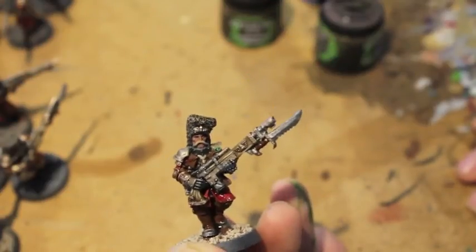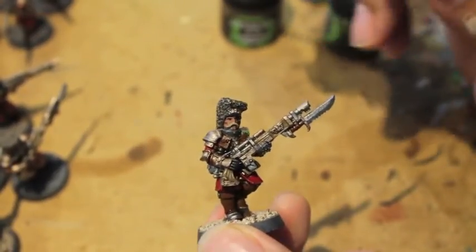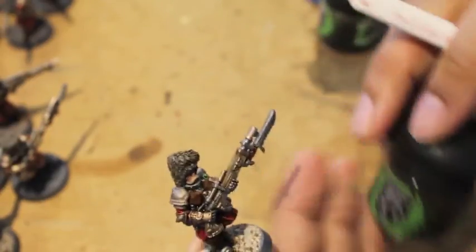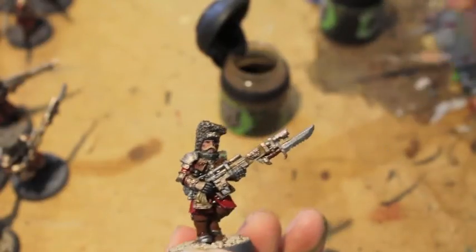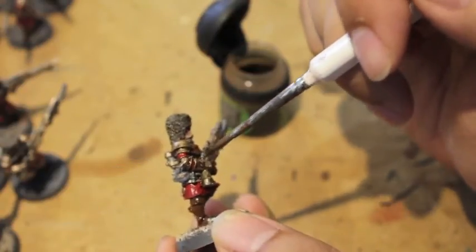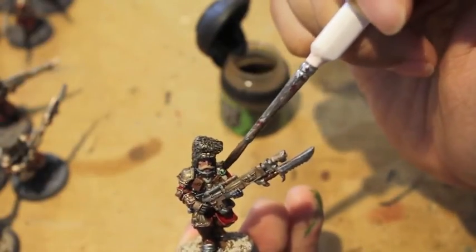Do all the Agrax Earthshade first, then let it dry before doing the Seraphim Sepia. In assembly line style, go through all models for Agrax Earthshade — by the time you come back for the Seraphim Sepia on the golds it should be dry. For Seraphim Sepia, get a little on your brush and apply it to the gold areas — it has a really awesome reddish tinge. The wider surface areas really bring it out.